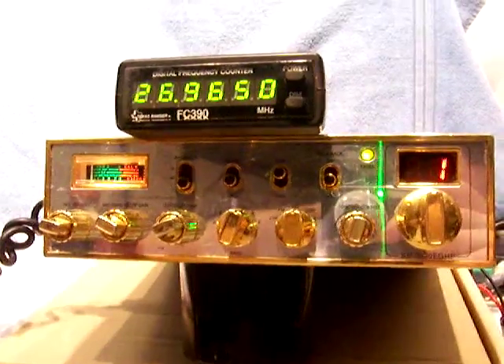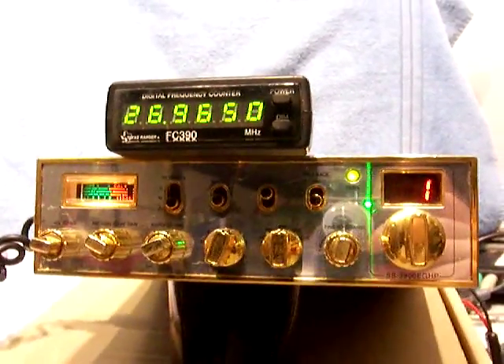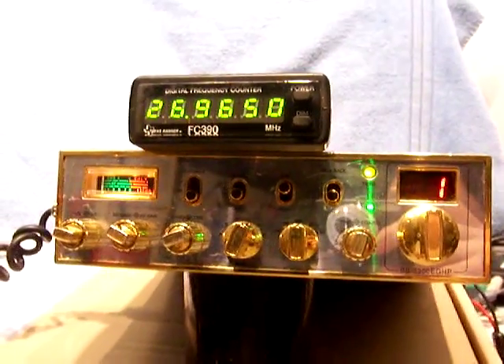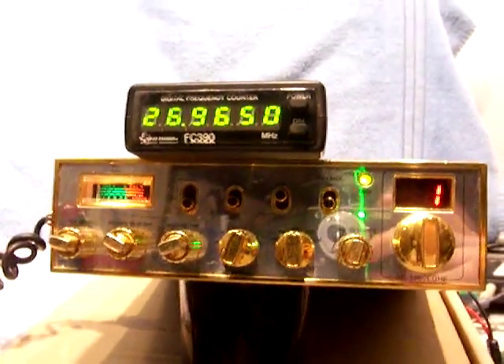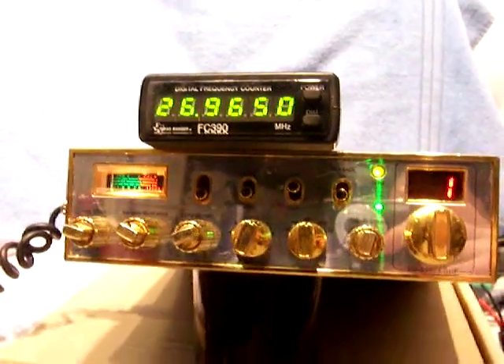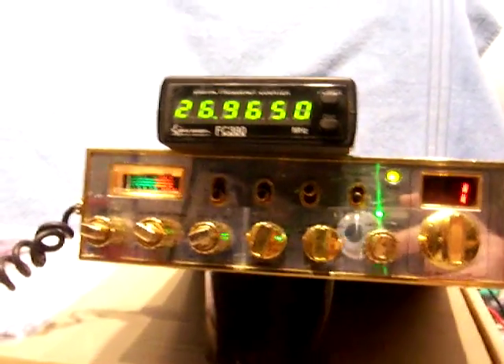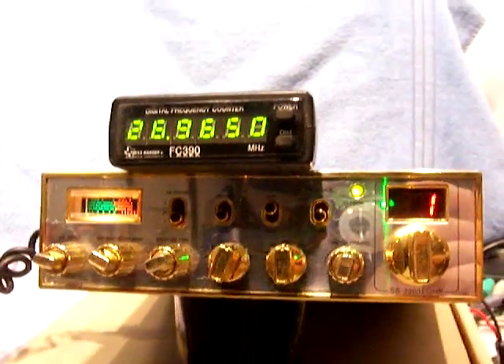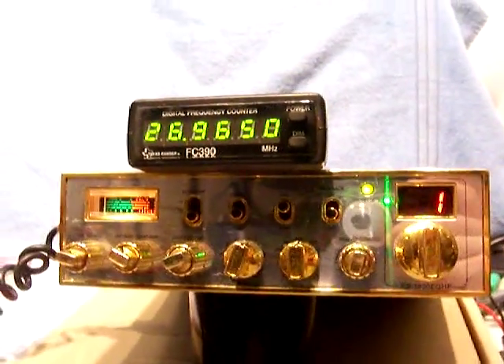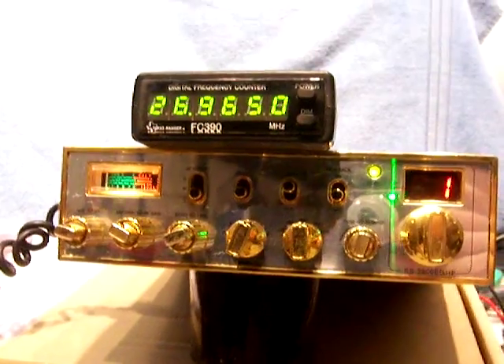I got this from an estate sale and I have no previous knowledge of its history. I did take some pictures of the inside of the radio so you can see. We're going to go ahead and do an air check so we can see how this thing works — make sure it receives, make sure it transmits. I'm going to show you a video of the SWR meter and watt meter to show that it's actually transmitting.